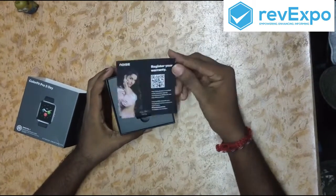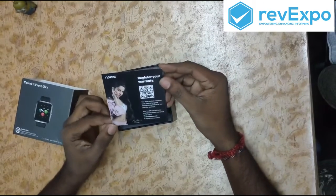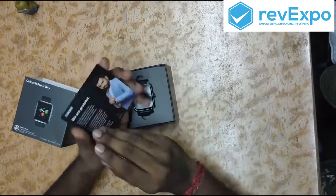First we can see the warranty card. We should register first and we will get one year warranty for this product.